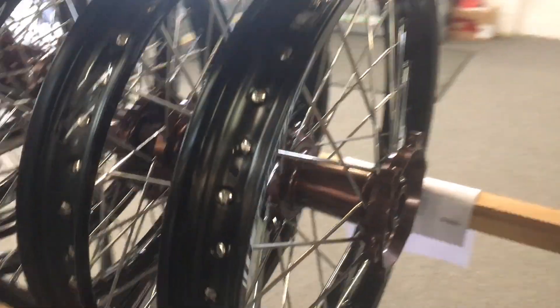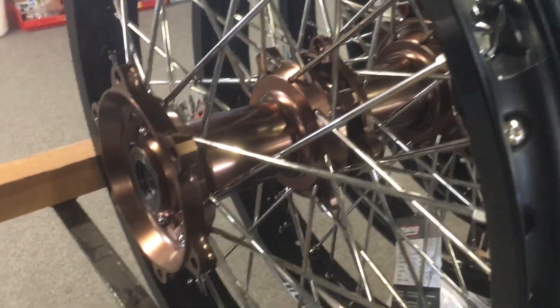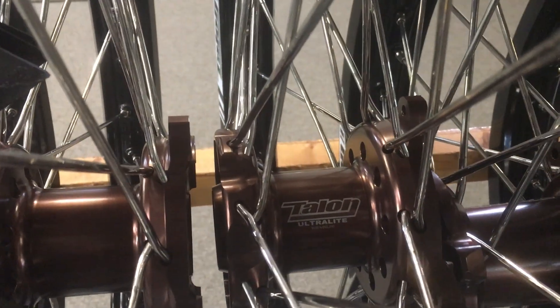Here are our ones — I say ours, these are Team Green Kawasaki wheels for 2022, which I'm collecting today. Oh, look at them — we've gone with the ultralight option.